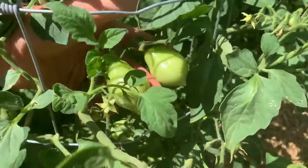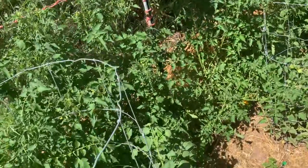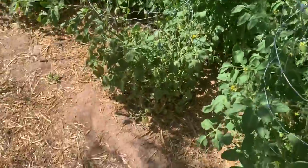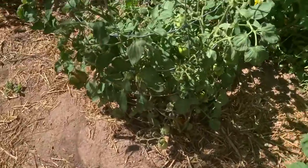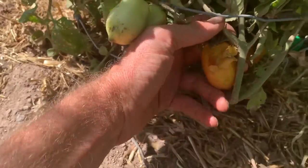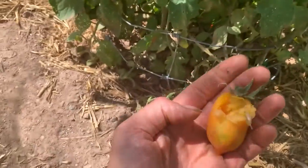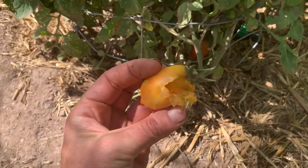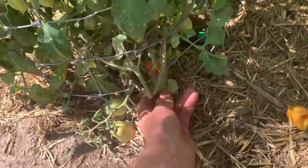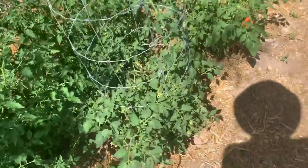Roma tomatoes are the best for sun-drying because they're not as juicy and they're more mealy. I'm really interested — and so is Nikki — in having a bunch of sun-dried tomatoes this year. I am having a problem in this garden with tomatoes getting munched like this when they're close to the ground, and I haven't figured out who that is yet — whether it's a squirrel, a mouse, I don't know. It seems too big for a bug. It only seems to be happening to the lower ones.